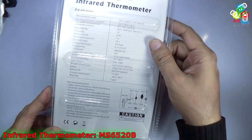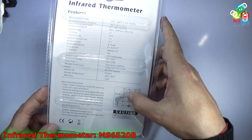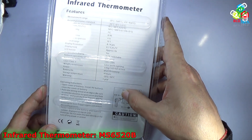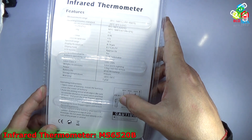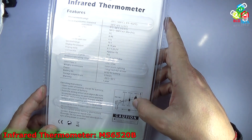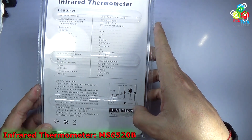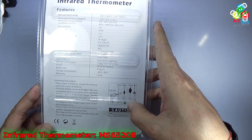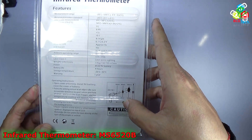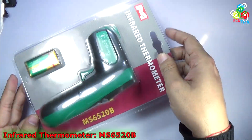The cost of this unit is around 2500 Indian rupees. You can see the distance-to-spot size ratio of 10-to-1: at 300 millimeters distance it measures a 30 millimeter spot, at 900 millimeters it measures 90 millimeters, and at 1500 millimeters it measures a 150 millimeter spot. There is also a laser caution warning — do not stare into the beam. It has an output of less than 1 milliwatt and is a Class 2 laser product.